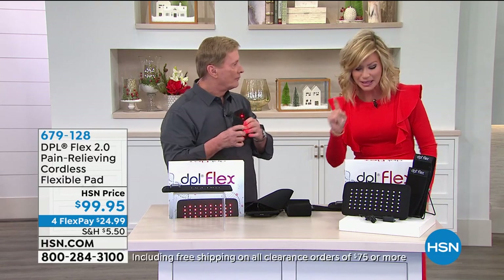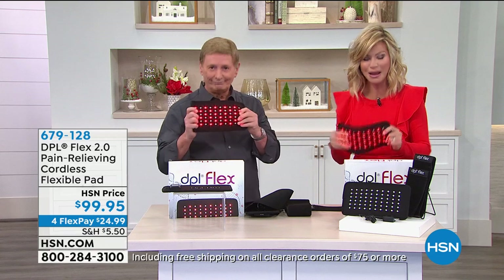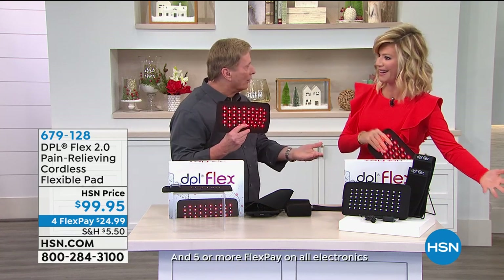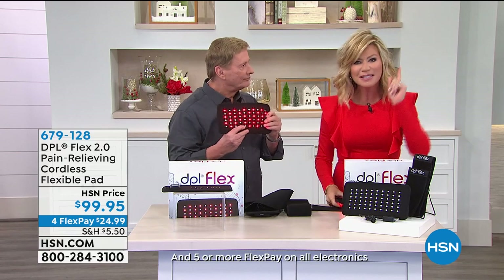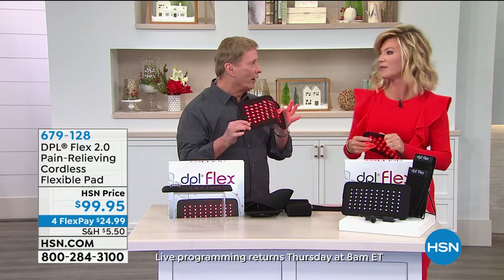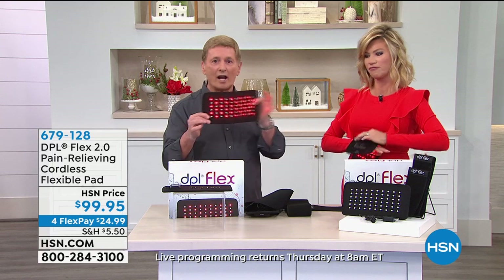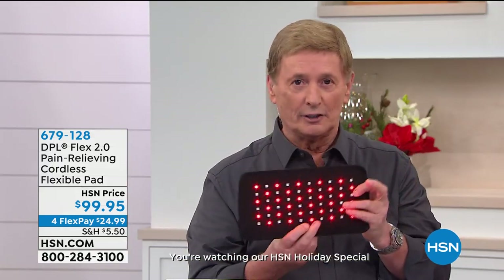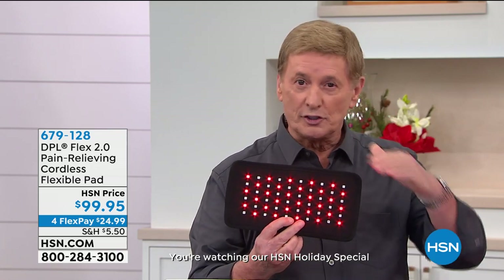Give the DPL Flex a try. There's a place I used to go — they charge $20 for 20 minutes, just for my legs. You own this — what if the pain moved to your neck? You'd have to pay more. Remember, this is a medical device, not a toy, not a gimmick. Class two medical device, FDA-cleared. Everything we're talking about has been substantiated and cleared.